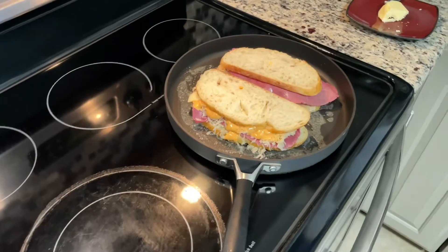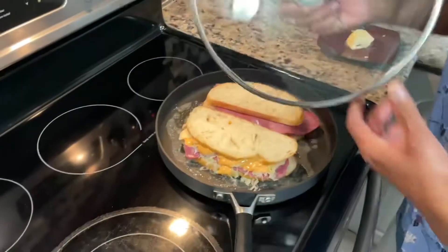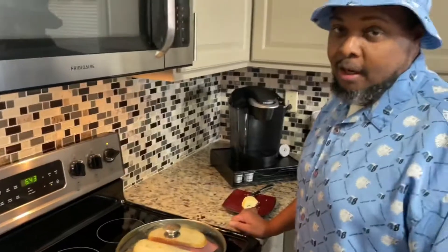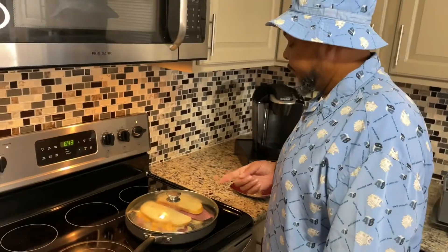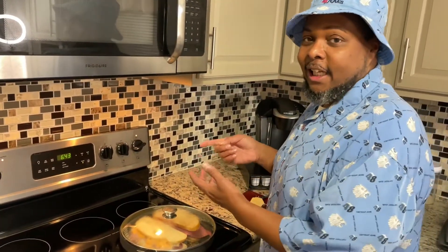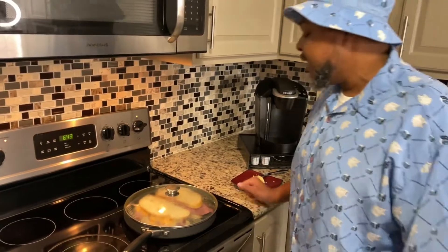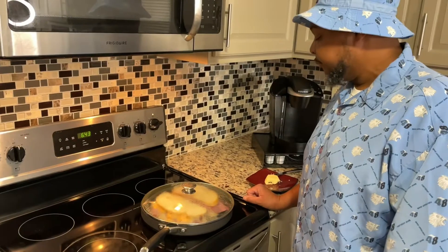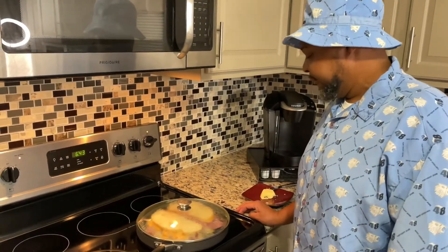So now we're going to let this grill. And since this is kind of a thick sandwich, we're going to put a lid on it because we really want the insides to be done also. I want the inside to be nice and hot. The best way to do that is not to have it on a high heat. If you really want that nice crust on the outside — but not burnt — you have to have a lower heat. In about three minutes I'm going to flip it over, put the lid right back on it, and let it go some more. So, this thing is frying and it's steaming.